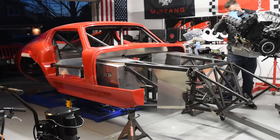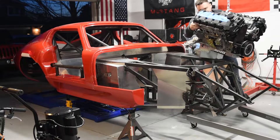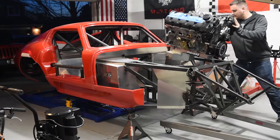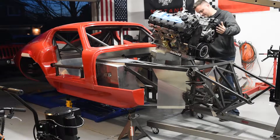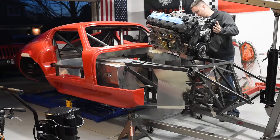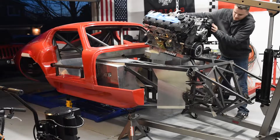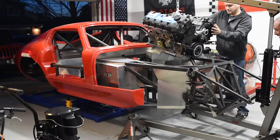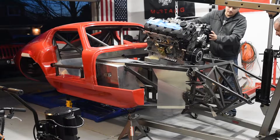Alright, there we go. It's so much easier when nothing's power-built. It's pretty close. Gotta watch out for those bolts up front. I left those just so we could tell how far and how much clearance we want with the blower.